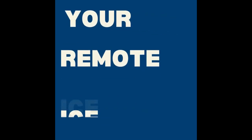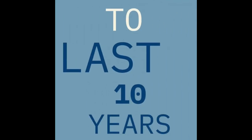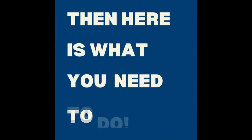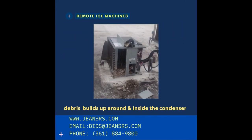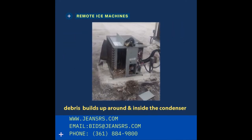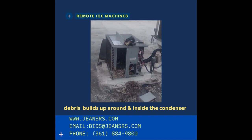If you want your remote ice machine to last 10 years or more, here is what you need to do. Make sure that you clean your condenser. The ice machine condenser can build up a lot of debris around and inside, and you have to make sure that you clean all that out.